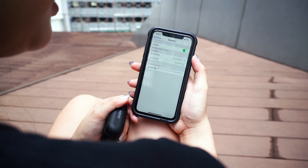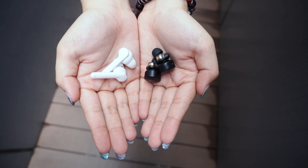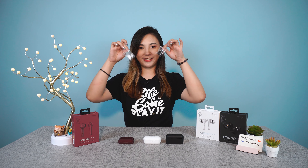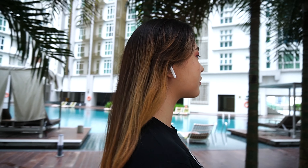All of the earphones have Bluetooth 5.0 and can easily be paired to your phone — just turn them on in the casing, select the earphones, and you're done. The 3+ has a round tip and slides into your ears nicely. If you prefer a tighter fit, the 5 Pro and the 7 Hyper Bass come with a variety of ear tips so you can find the right fit.